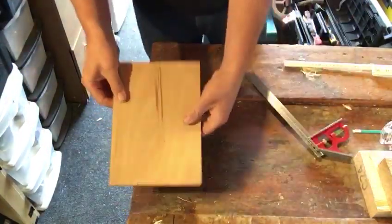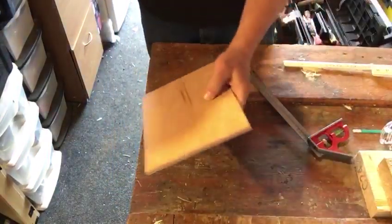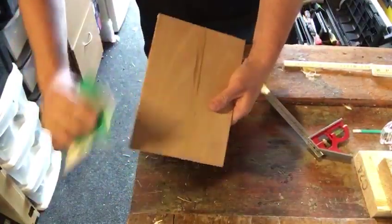So that bit is done. I'm just going to clean it up with a bit of sandpaper now to get the little rough edges off it.